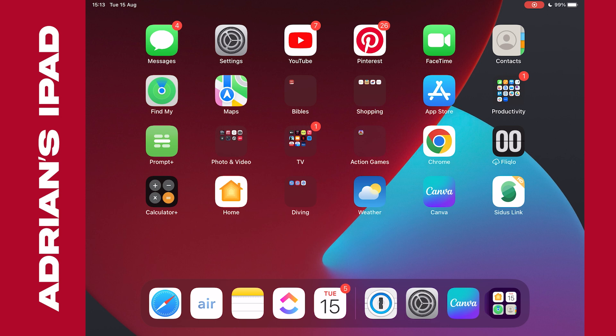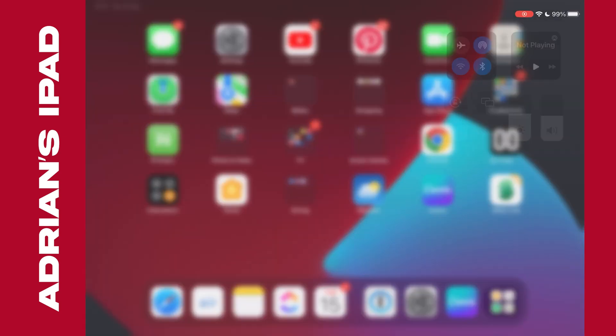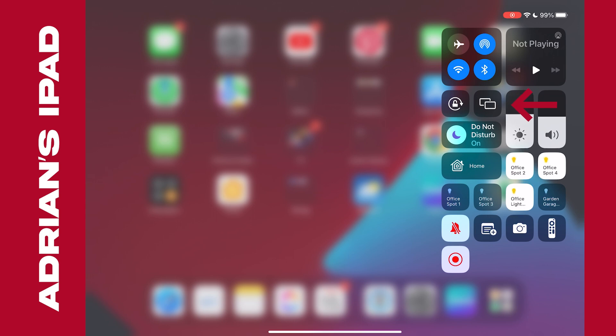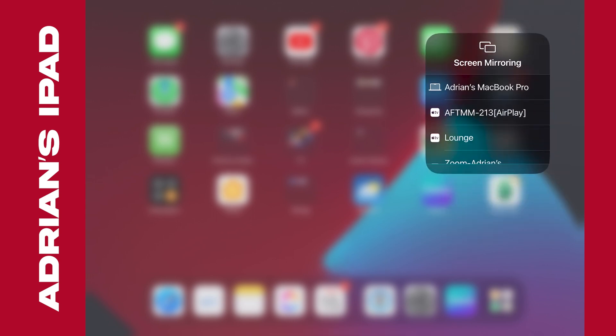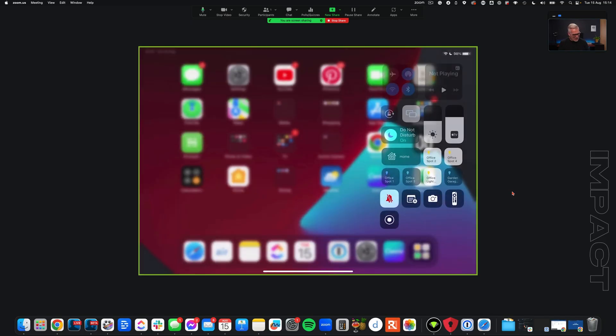We're already connected to the Wi-Fi. I access that option on the iPad by dragging from the top right and pulling it in. Here we go — you'll see that little screen mirroring symbol there. I just push that and right at the bottom there it says Zoom — Adrian's MacBook Pro. Then I just tap on my screen to lose that overlay.